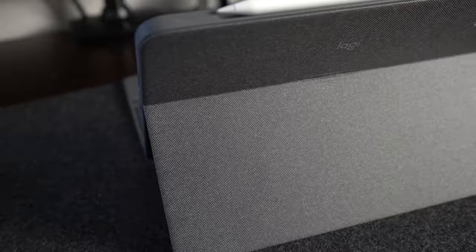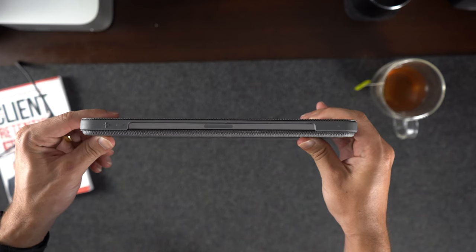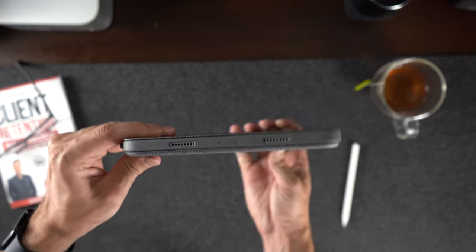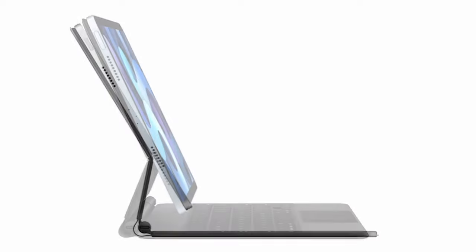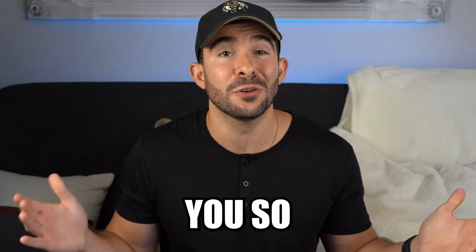Starting off with the design and quality of this case, it is made out of a woolen outer fabric that feels nice to the touch. The case itself is very thin for having a keyboard and sits flush against the iPad. However, I do have to say I prefer the Magic Keyboard's case texture and look more, but this is still a good looking case as well. And let's be honest, looks could only take you so far.